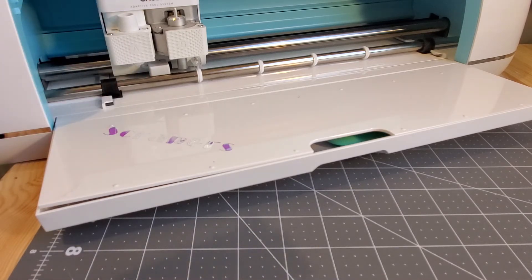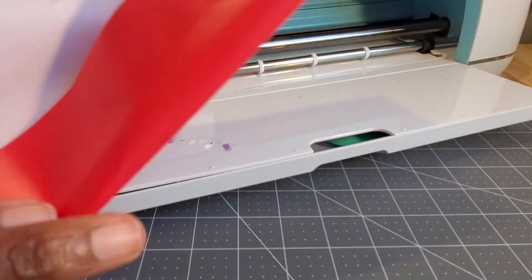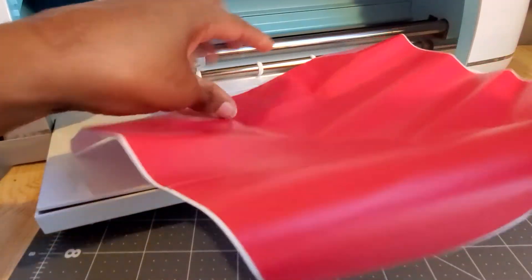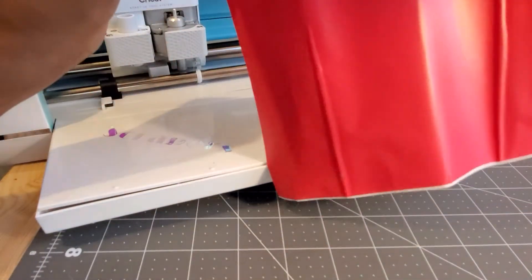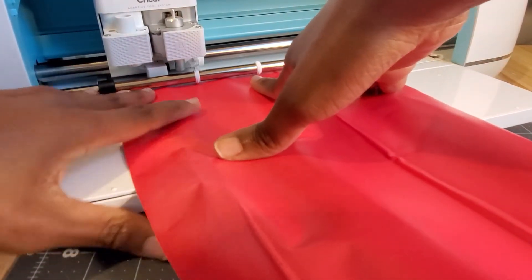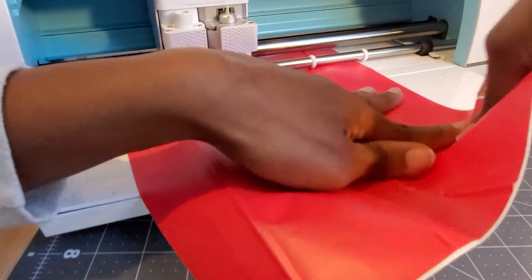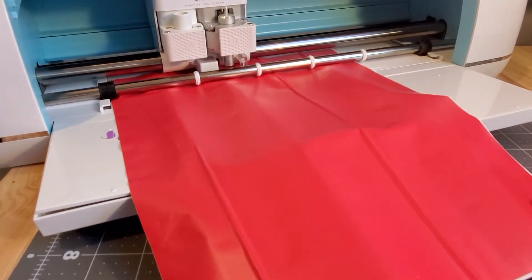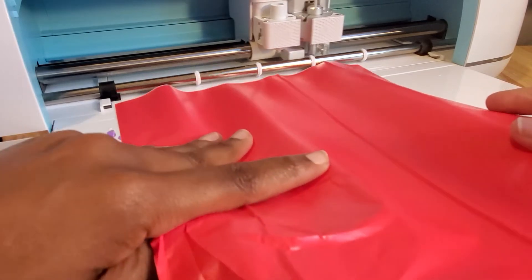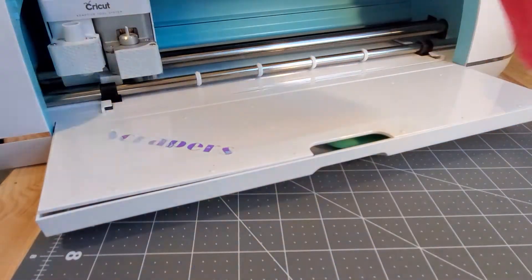I think this was a Cricut sampler that I found when I was cleaning up. It's regular Cricut vinyl. It's kind of balled up or folded because of how it was stored. It's too short to go this way so we're going to try it the other way. That did not fare very well and I'm not going to try that again because I'm afraid it will get jammed. We will not be using this piece.